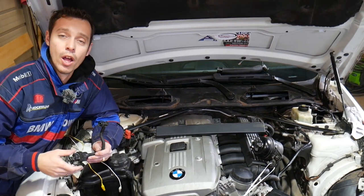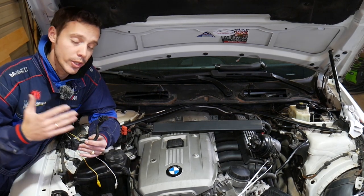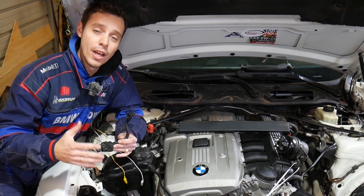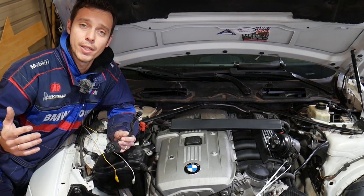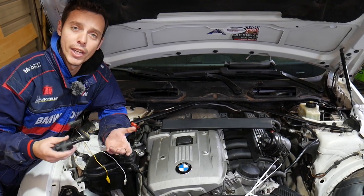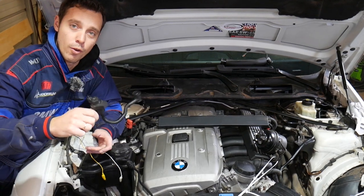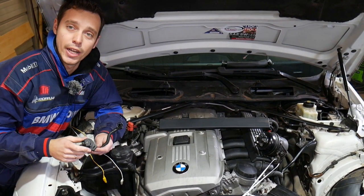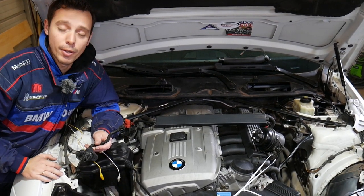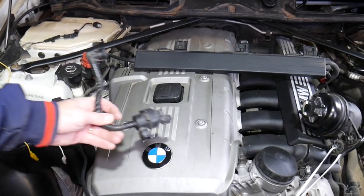Quick introduction to the channel: every single car we get at the shop, we make at least two to three hundred free repair videos. On BMW specifically, we'll have more than four to five hundred videos. We do all that simply because our mission at the shop is to save you as much money as we can. All we need in return — please subscribe to the channel and like the video. If you need to buy a new purge control valve or any parts and tools we use, check out the link in the description below.